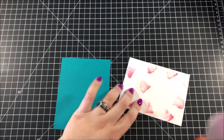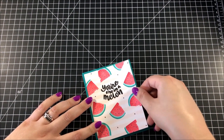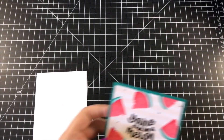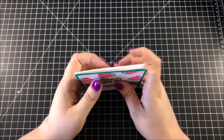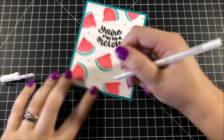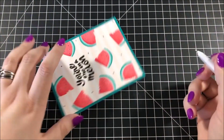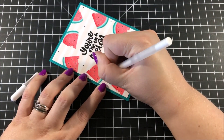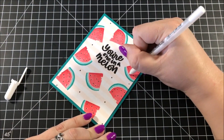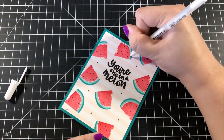Using my ATG gun, I added some adhesive to the back of that panel and then adhered it onto a piece of peacock teal card stock from Simon Says Stamp. I then adhered that entire panel onto an A2 size card base. To create the look of the white space typically found between the watermelon and the rind, I just took a white gel pen and drew a line along that space. This is an unnecessary detail — the card would still look good without it — but I always like to add these little touches.